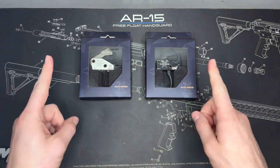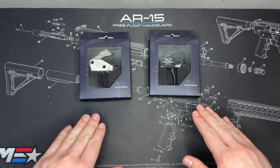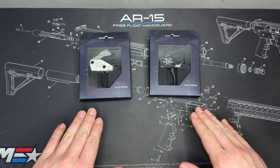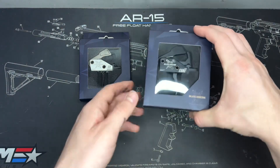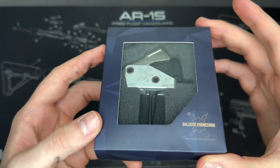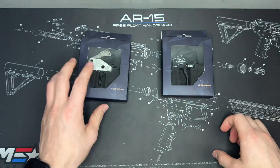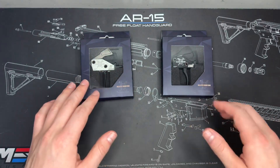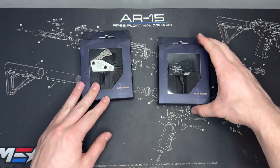What is up everybody, it is Brian with First Shot Tactical back with another video. Today we're doing a quick unboxing and overview of these triggers from a company called Ballistic Engineering. We have two different versions: the Core model and the Accurized version. We'll also be installing one on a lower so you can see how easy it is to put these drop-in triggers in.